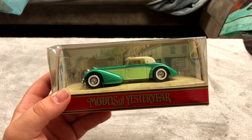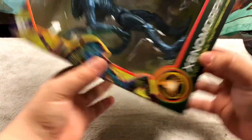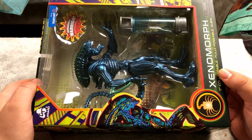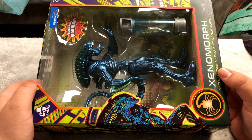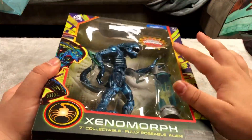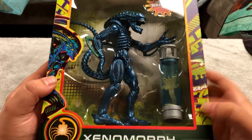Here's another model car — only one bin of toys left to go. Here's that other xenomorph I was talking about earlier. This one is pretty cool looking — I think I prefer this one to the other one. This one is blue looking and I think it's cooler. It was like $10 at Walmart — Walmart exclusive if you can see that — so that is pretty awesome looking.